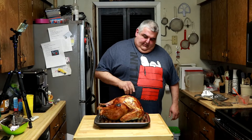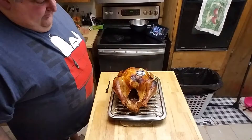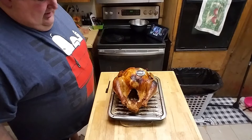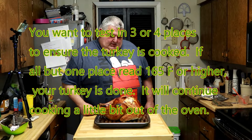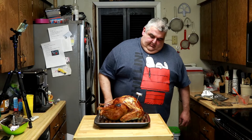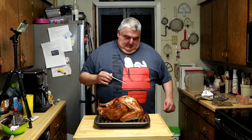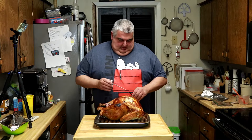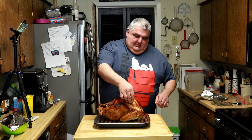Set your timer based on the weight of your turkey. Here is my turkey after 30 minutes at 450 and two hours at 350. We're going to check the temperature now — that says 182... 180... 186... 179. I'm going to call that done. And you can see the little popper popped up saying that it was done.